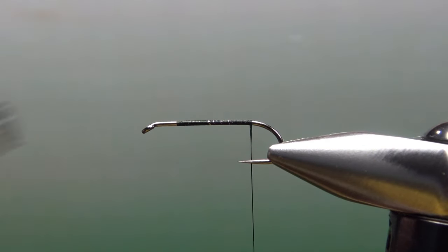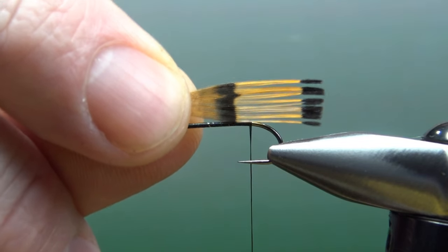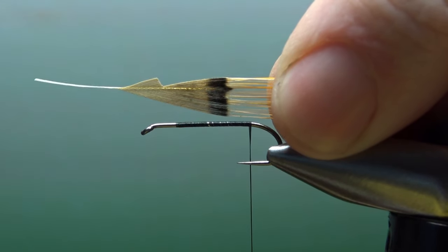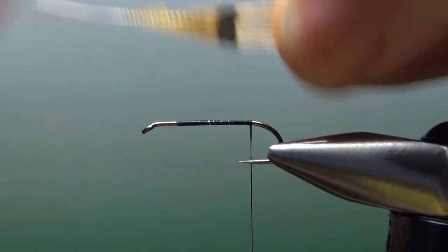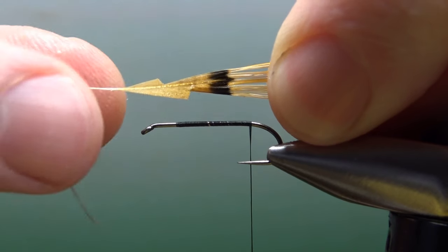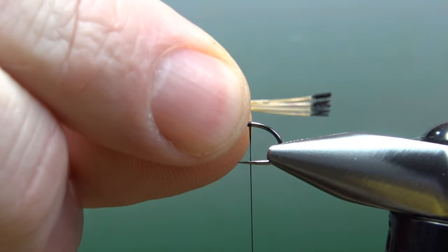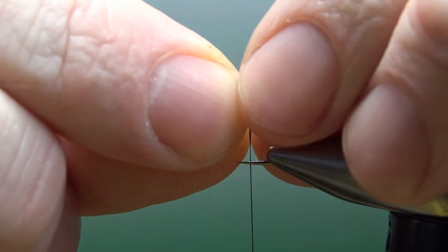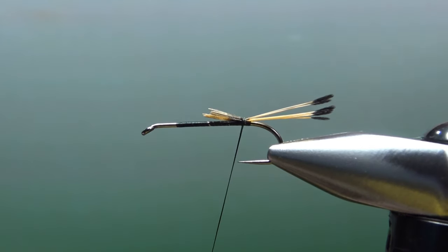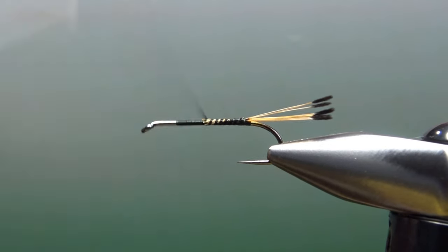For the tail, there'll be some golden pheasant tippets. This feather might be a little bit long, so no way I'm going to see both of those black bars, but that's fine. What I do with these feathers is grab them by the tips, then reach in and snip off about a dozen — maybe 10 — and pull the main part of the feather out. That should keep your tips aligned. We're going to catch it in about right there; I think that's going to be long enough. A little pinch wrap, a couple wraps to check the length — yep, I think that is just fine. Go ahead and bring your thread back up front.